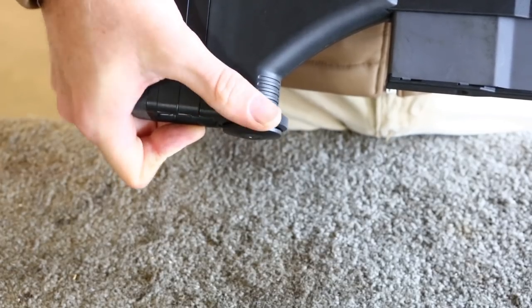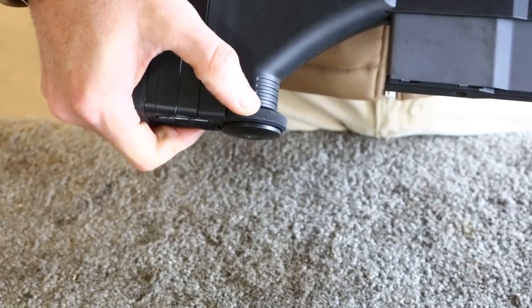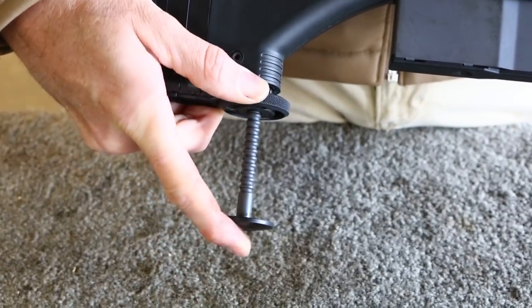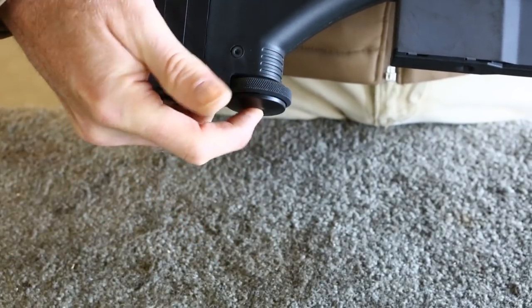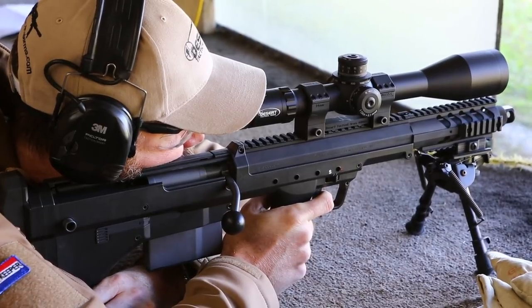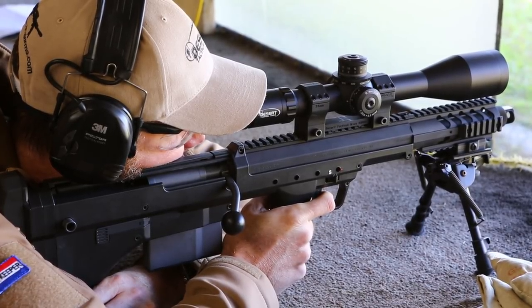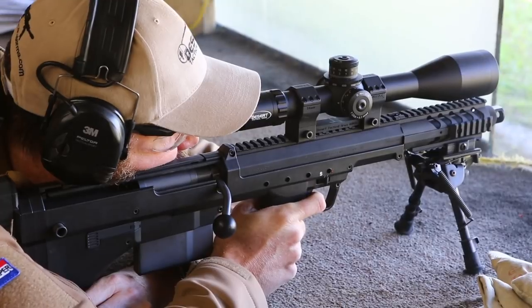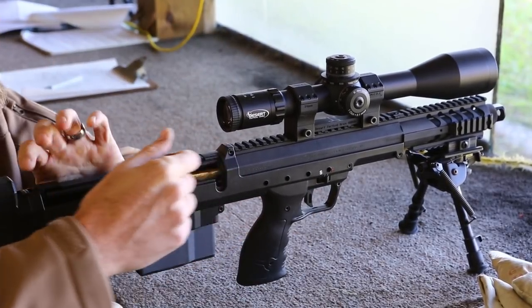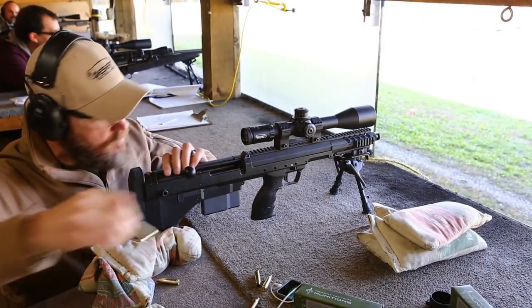The stock includes a butt spike in the rear that allows for quick and easy adjustment to height, enabling rapid gross adjustments as well as fine adjustments. Shooting the Covert is very pleasant and despite the unconventional location of the controls, it's quite ergonomic once you get the hang of things. The trigger is extremely light at two pounds of pull, and is fully adjustable so you can fine-tune it for your particular shooting style.